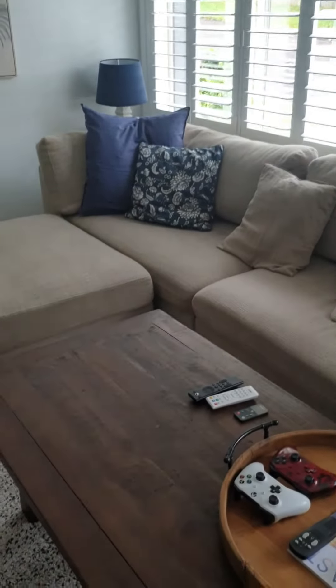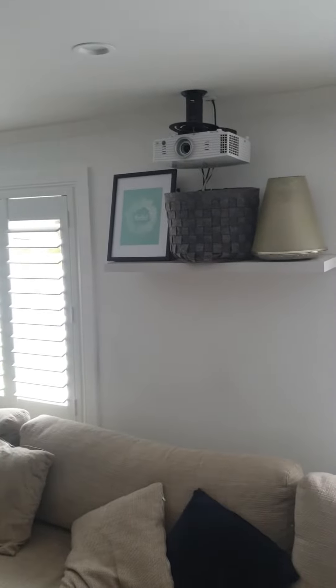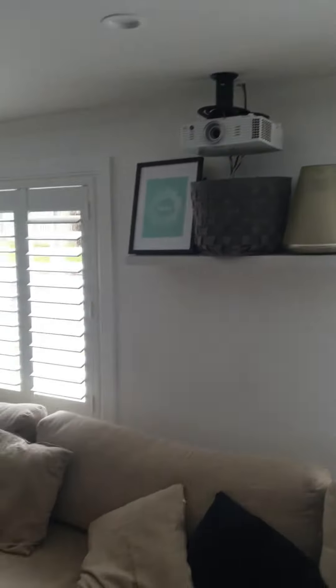Hi there and welcome to our Airbnb. Today I just want to show you how to use our home entertainment center, which is the speaker, projector, and behind that picture is an Xbox. It just shines onto that wall and there's three remotes to operate everything, so I thought I'd just quickly show you how to do that.